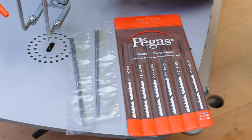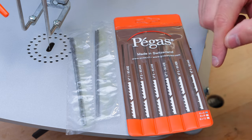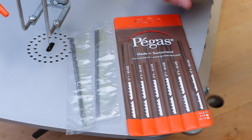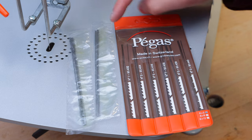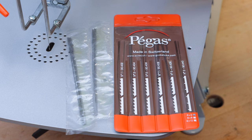Axminster gives you a selection of saw blades with the scroll saw so you can try different ones out. In this pack you've got reverse tooth, skip tooth, and double tooth blades, also in a variety of TPI. So you can really work out which blade is your favourite and works best with the type of work you're doing.